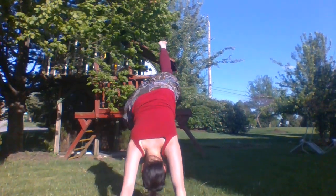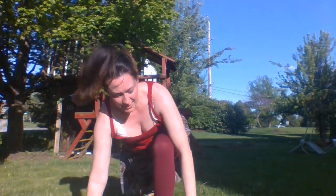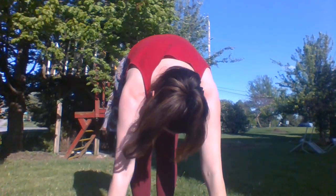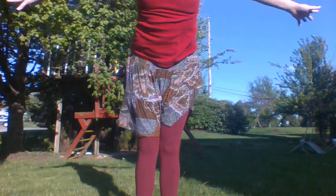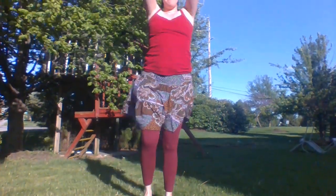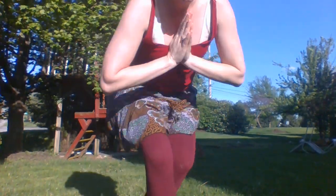And that left leg is going to go straight up, forward into lunge, step that right foot forward. Thank you for joining me — I hope you enjoyed your yoga.